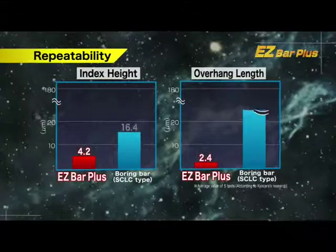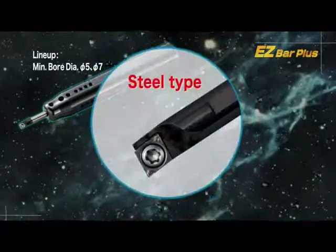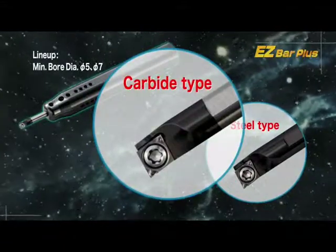Excellent repeatability of edge height and tool length. In addition to steel, solid carbide bars are available for long reach applications.